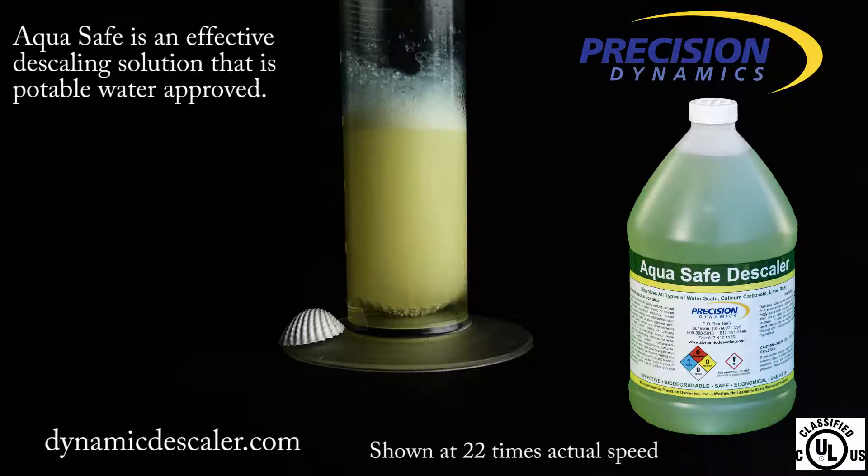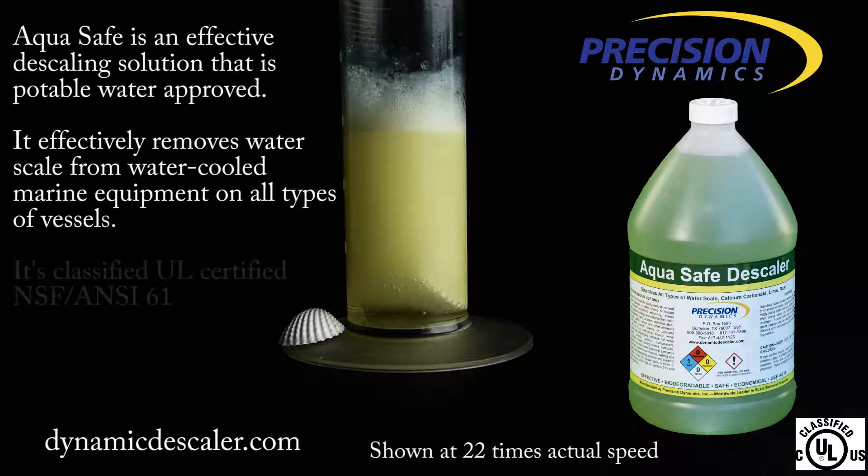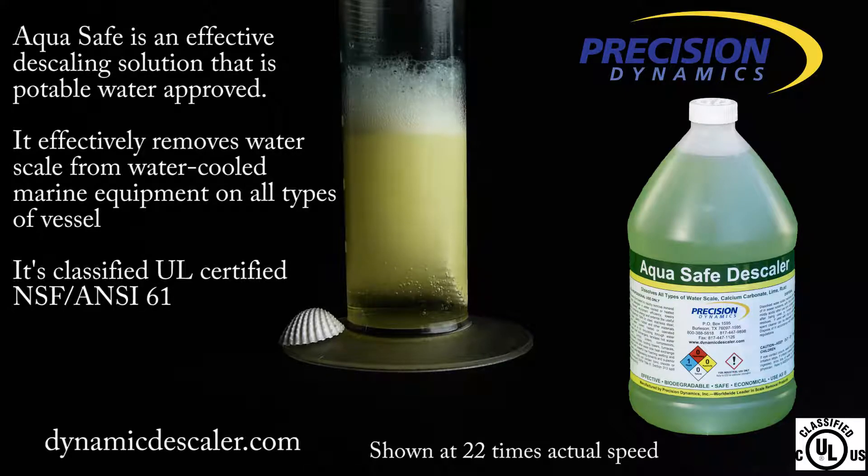AquaSafe — the effective descaling solution that is potable water approved — effectively removes water scale from water-cooled marine equipment on all types of vessels. It's classified UL certified, NSF and C61.